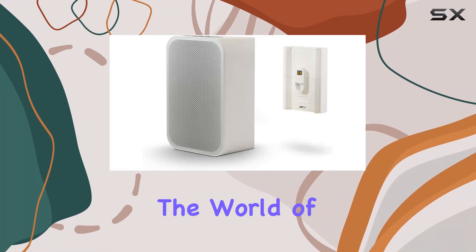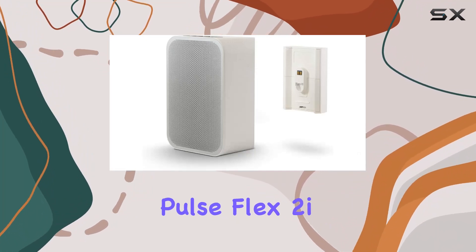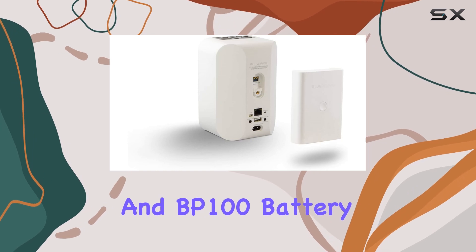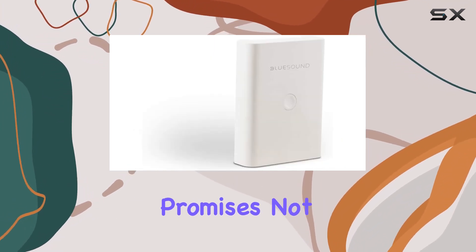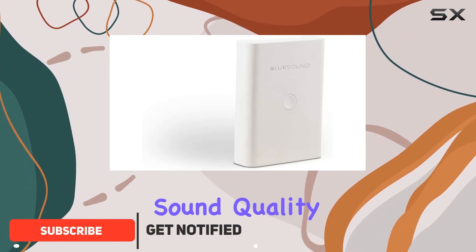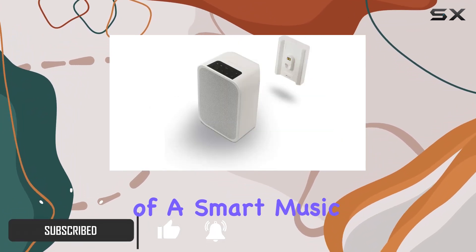Today, we're diving into the world of premium audio with the BlueSound Pulse Flex 2i and BP100 battery pack bundle in a sleek white finish. This powerhouse combo promises not only exceptional sound quality, but also the versatility of a smart music streamer.